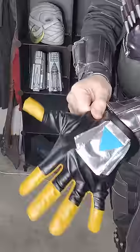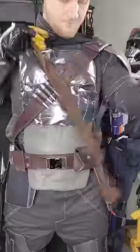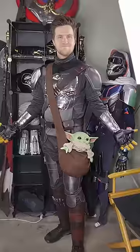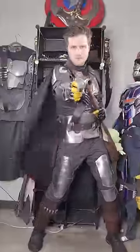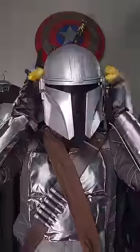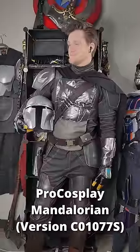It even comes with a crossbody bag to hold my son from space. So this is one of many accurate versions of the Mandalorian suit you can buy from Pro Cosplay if you don't have a 3D printer and an extensive amount of free time. I'm currently 3D printing new armor to upgrade the suit, with all of the base components coming from this set.